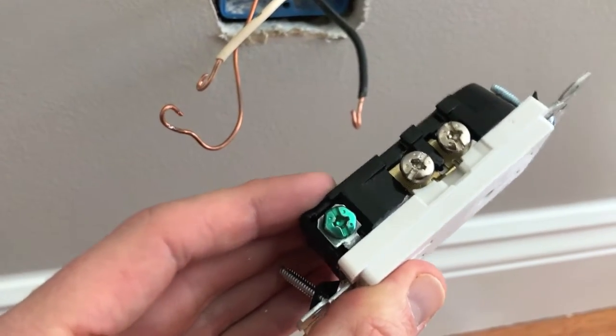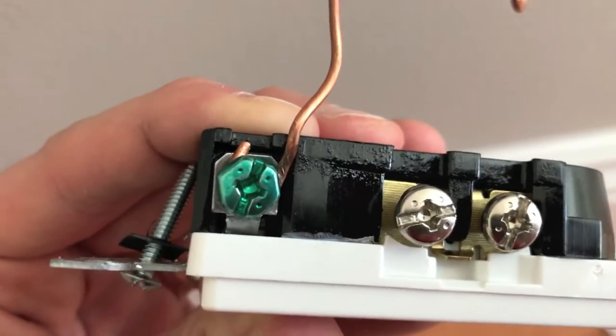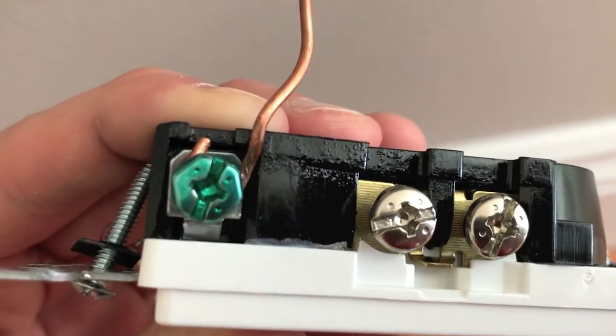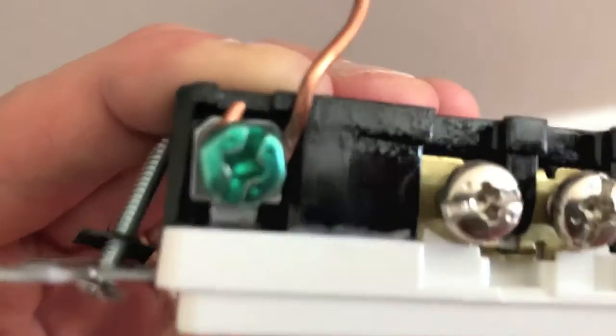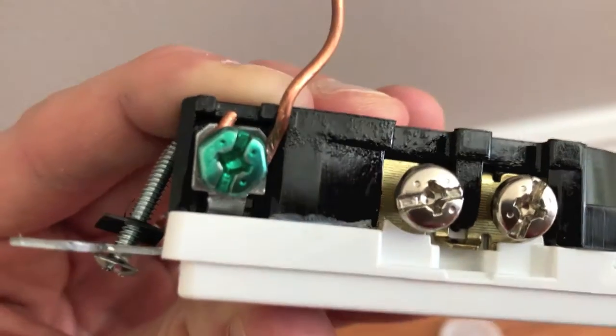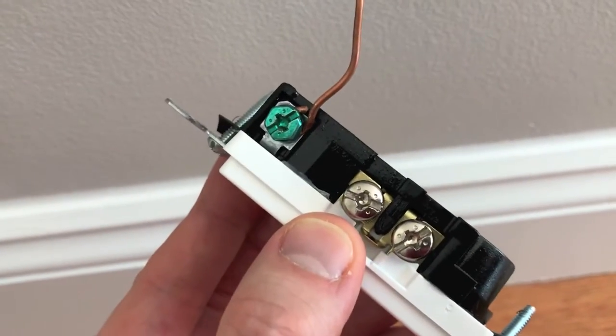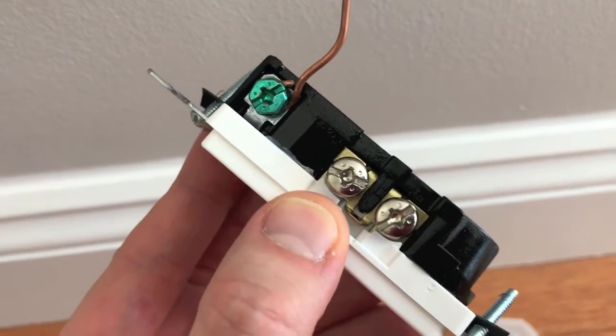The first wire we want to connect is the ground wire. Loop the ground wire around the green screw. Notice how the wire is positioned — the curl goes under the screw and loops up on the left side. You want to insert it that way because once you tighten the screw to the right, the ground wire will tighten with the screw. Since we're already on this side, let's insert the white wires and tighten the silver screws down.